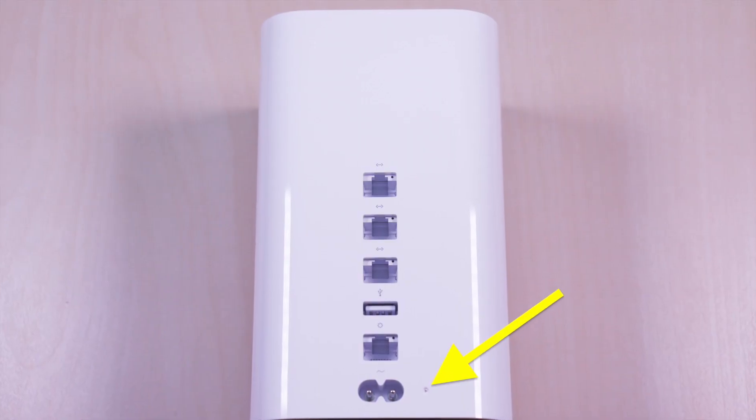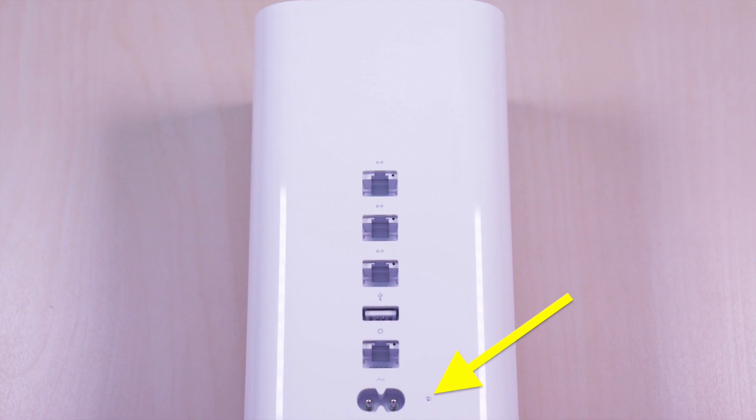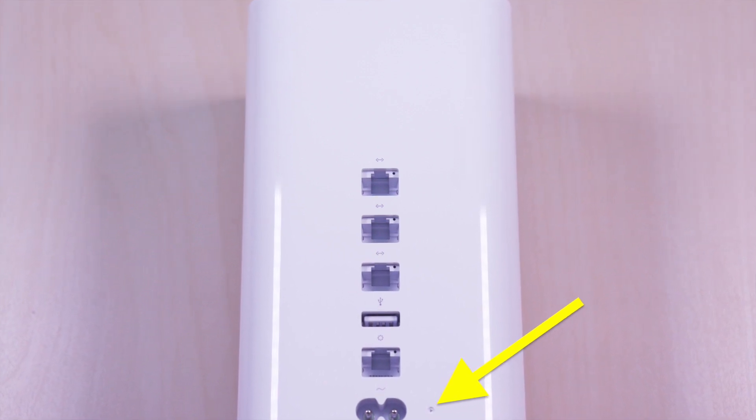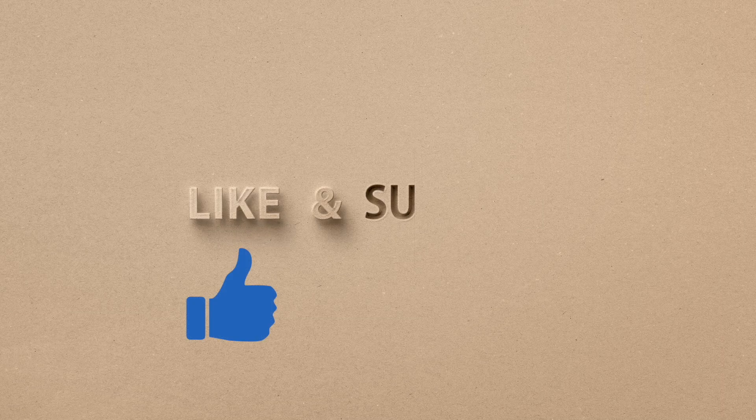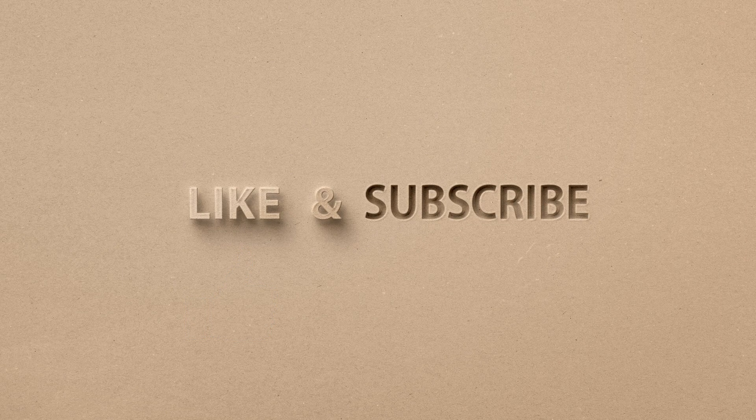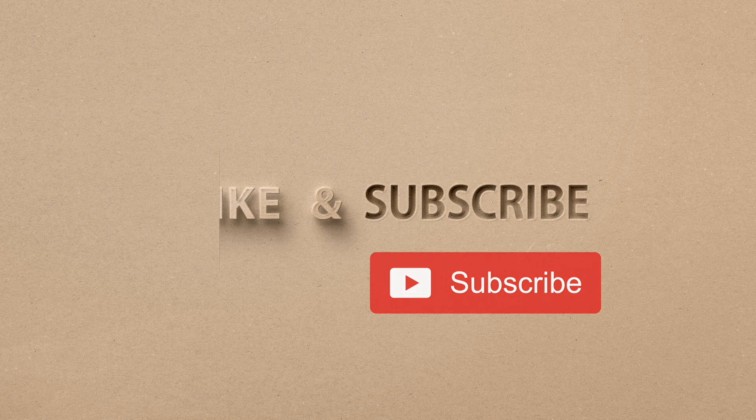So there you have it — just a quick tutorial on how to do a factory reset on an Airport Extreme. If you liked my video, go ahead and hit that like button, and if you haven't subscribed yet, hit that subscribe button as well. Until next time, this is Brian Unboxed. Take care everyone.